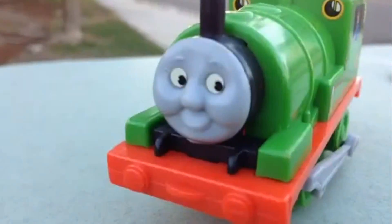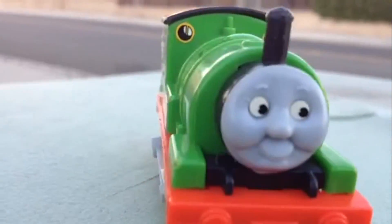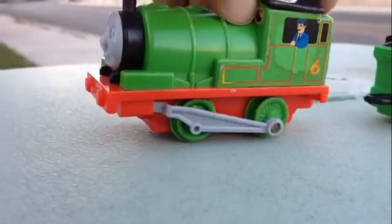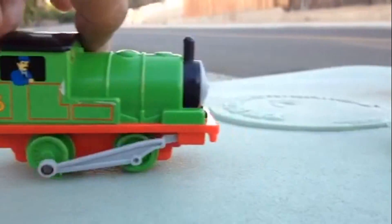Welcome to the Please Check Out channel. Today I have Percy here with me. This is the first one I showed you before — it's kind of different. It has the rod line, as you can see, a beautiful rod line that I liked, and it has a driver. So this is the Percy I showed you before.